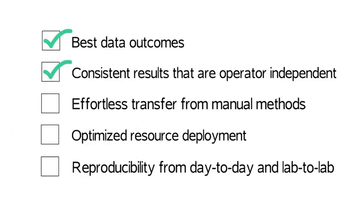The ePrep provides effortless transfer from manual methods. The team at ePrep knows what you are doing and how to automate your methods. Both the hardware and software have been developed with the analyst in mind for easy method transfer.